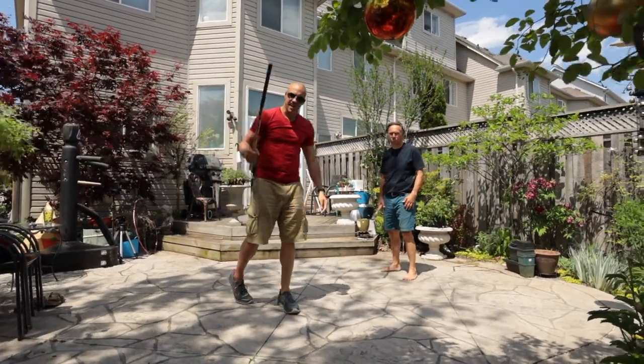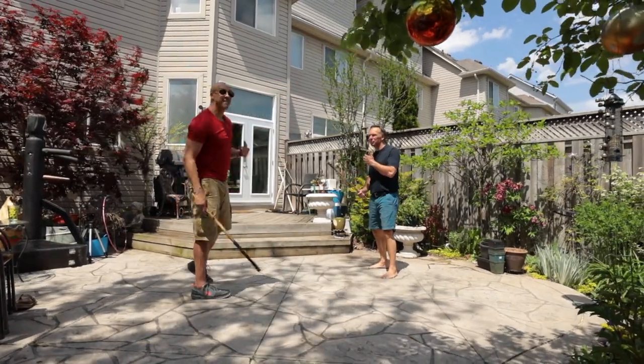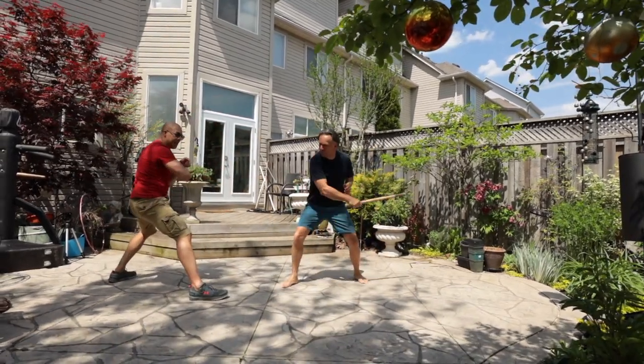Redonda could be my first strike. He comes in — redonda. Right there. And I'm out of the way. Then I follow up.